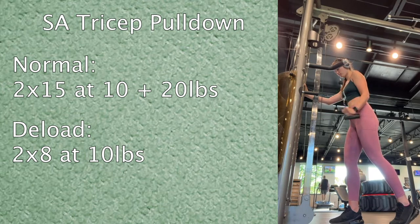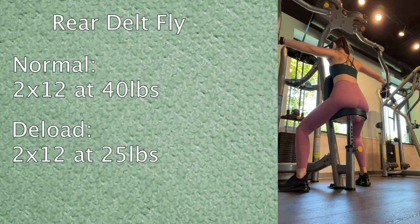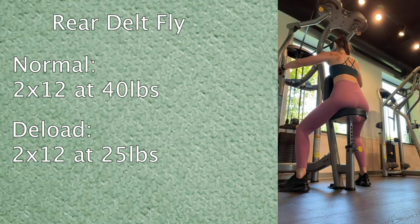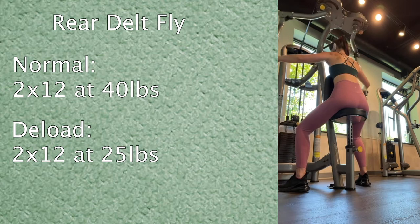Then I moved into single arm tricep pulldown. Normally I'll do two sets of fifteen at 10 and 20 pounds, starting at 20 and dropping to 10 when I can't finish. Today I just stuck with 10 pounds and cut the reps in half to eight reps. Then the seated machine rear delt fly — normally two sets of twelve at 40 pounds, but today two sets of twelve at 25 pounds.